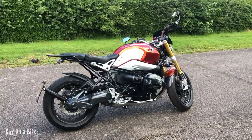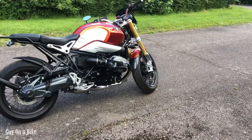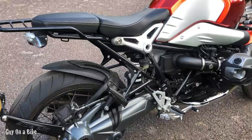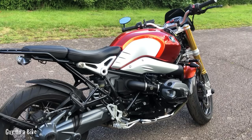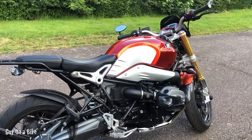The front forks are made by Sachs — I believe they're a non-adjustable version of the forks fitted to the S1000R. There's a single shock absorber on the back, adjustable for preload and damping. I might upgrade the suspension at some point — I'm looking at Wilbers for the shock and Andreani for the front forks, so something might happen in that respect soon.